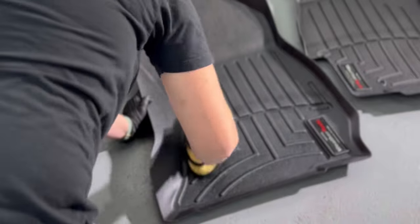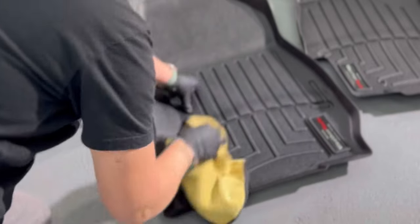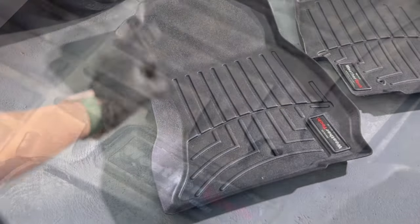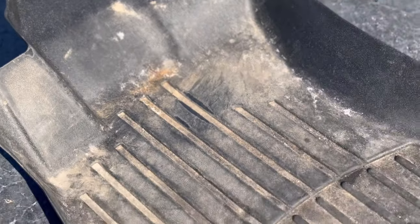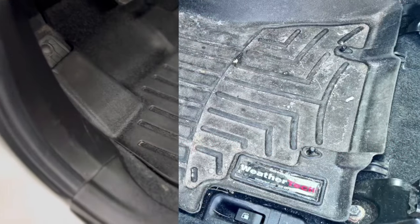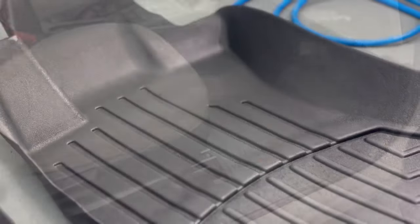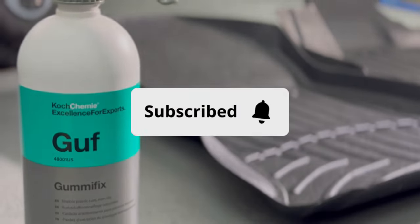For those who have invested in WeatherTech mats and want to get the most out of your investment, or if you're a professional detailer looking to give your customers an end result they're going to be blown away with, this is definitely a must-have in your arsenal. We've removed all that faded appearance and they look like new — from extremely faded with mud, salt, and rust to everything looking nice, fresh, and clean. It really gives you that wow factor. If you enjoyed this video, make sure you give us a thumbs up, subscribe, and follow for future videos, and we'll see you in the next detail.